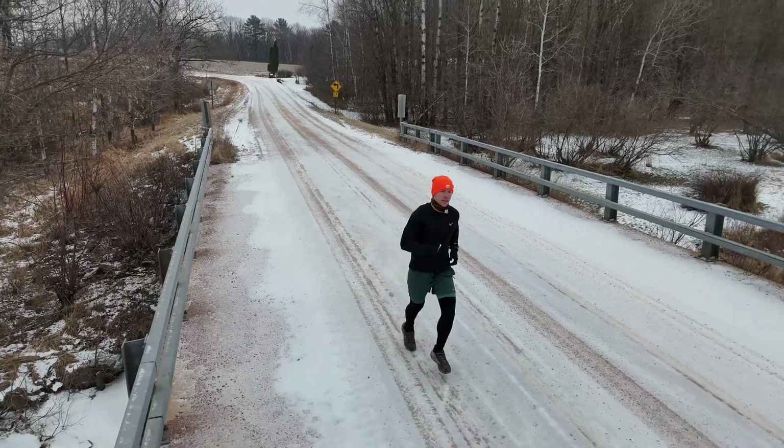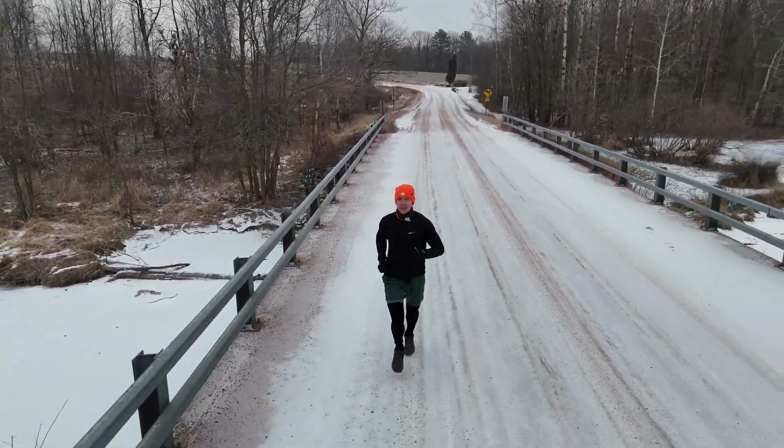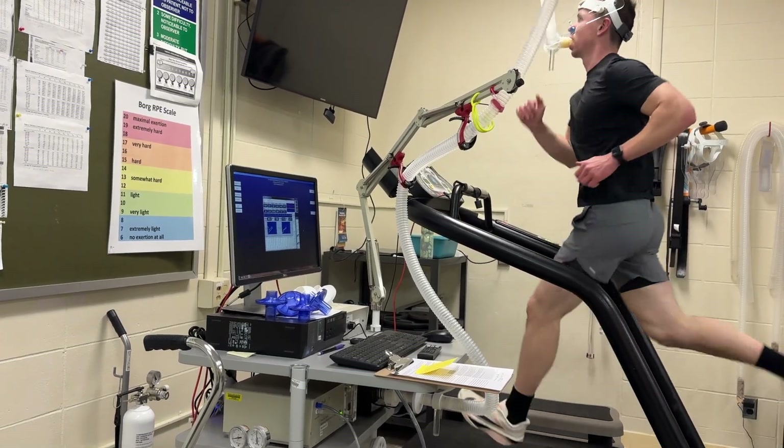I just started training for my first marathon coming up in June. As I'm beginning my training, I want to see where my VO2 max is now to get a baseline figure. Then I want to check it again after all this training and the marathon to see how much of a difference, if any, it has made to my VO2 max.